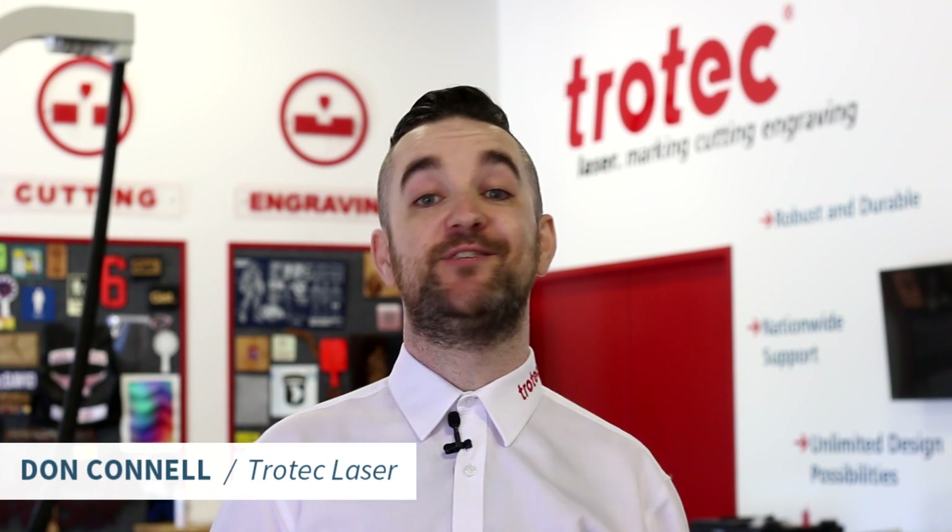What's happening friends? Don here with Trotec Laser Hacks. Today we're gonna look at some tips and tricks focused on improving your laser skills. Let's get started.